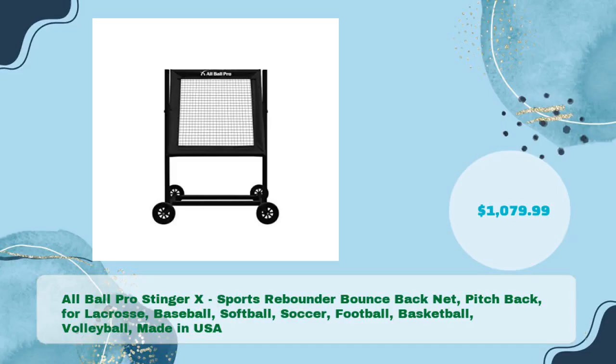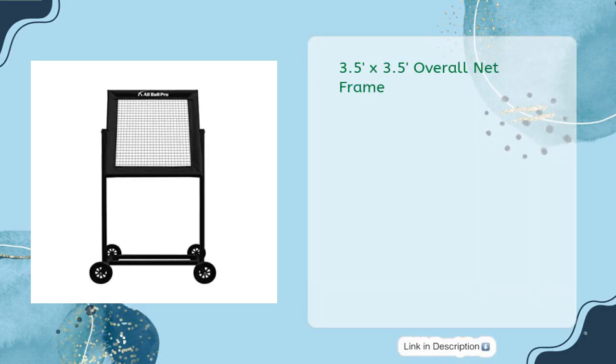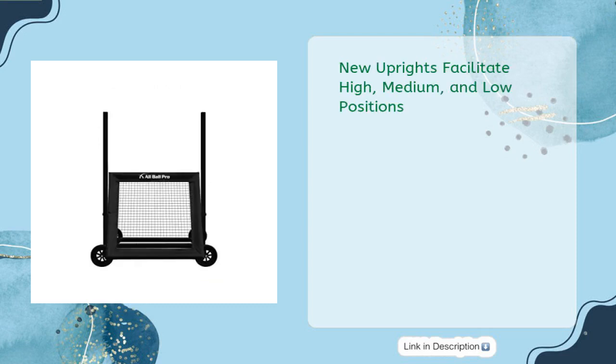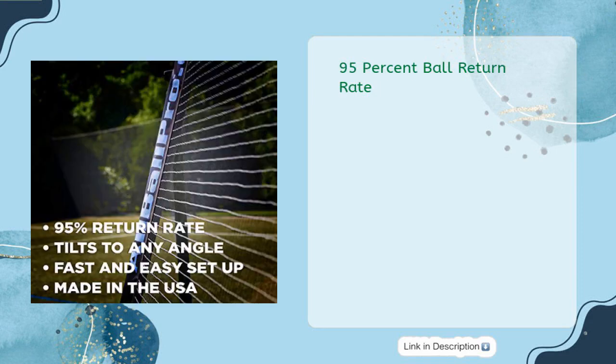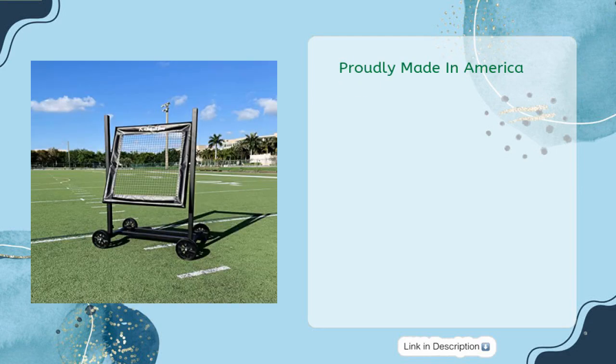Next is the All Ball Pro Stinger X Sports Rebounder Bounce Back Net Pitchback, compatible with lacrosse, baseball, softball, soccer, football, basketball, and volleyball. Made in the USA, priced at $1,079.99. It features a 3.5-foot by 3.5-foot overall net frame, with new uprights that facilitate high, medium, and low positions. The Stinger X tilts to any desired angle and boasts a 95% ball return rate. Proudly made in America.